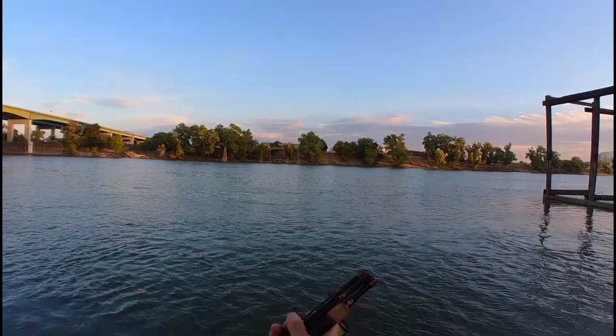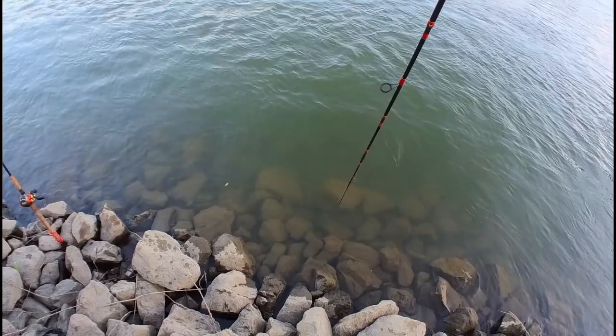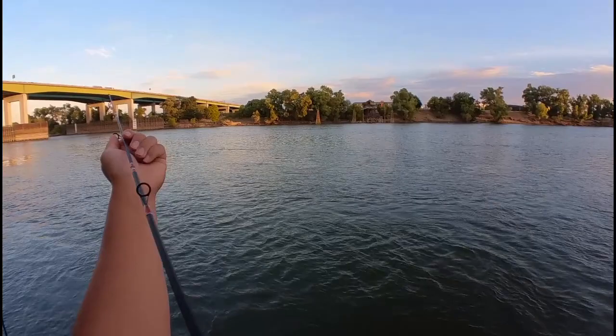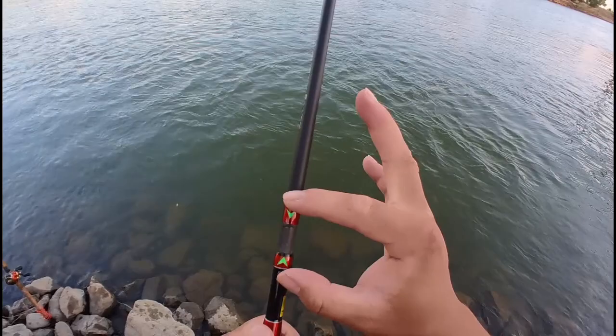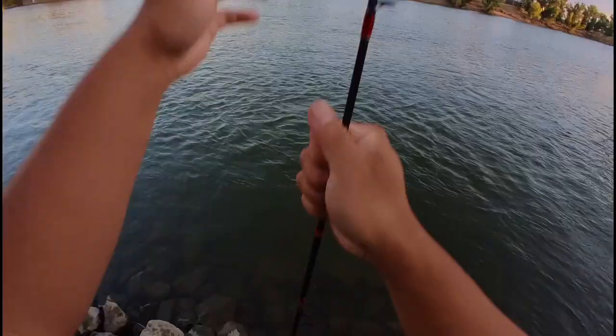Now for the moment of truth - let's turn it upside down, let the line go. Once the rod is straightened out, you line up all the guides. There's even a guide down here so you gotta look down here first. You've got these arrows that line up, which is pretty nice - you don't have to push in too hard.